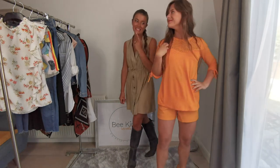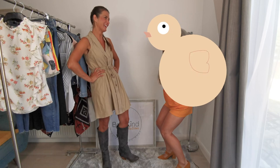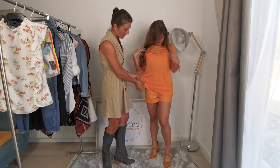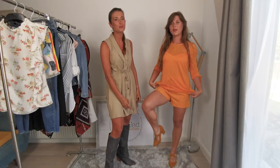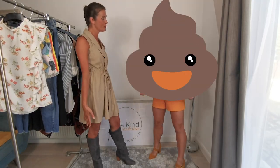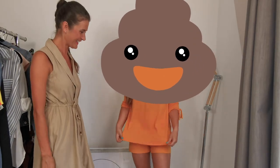What about this? I mean, it doesn't look too good. I think you look like a giant chick! This yellow color is different from the color on the shorts and also different from the color of the shoes, so it looks like a giant. This rule doesn't only apply to orange color but also to other colors.